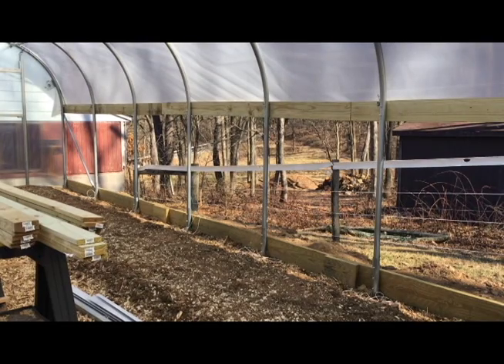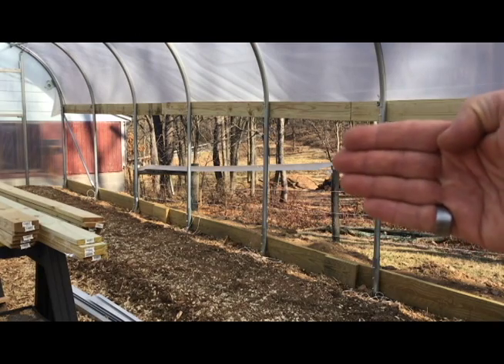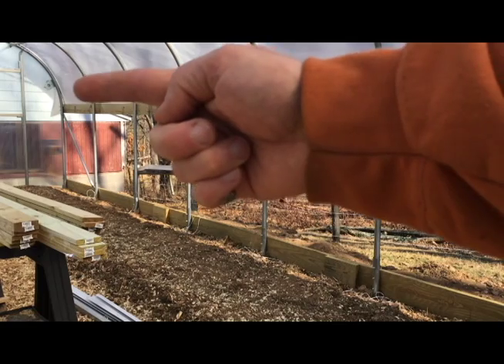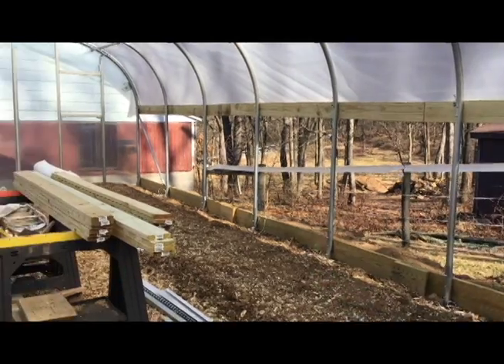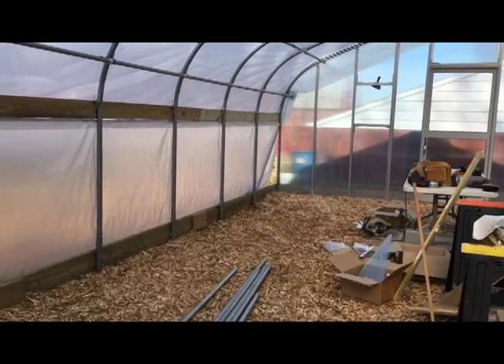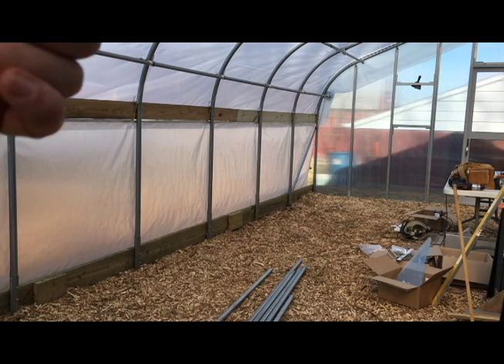We have these areas here — this is the drop-down side area. There's a curtain that goes up here; there's an axle right there that turns and lowers the side for venting. Let me show you what that looks like because I've installed one half of it. This is the drop-down side here — it lowers from here.